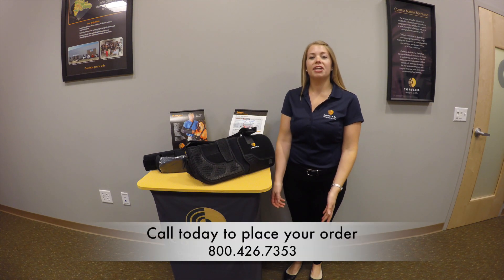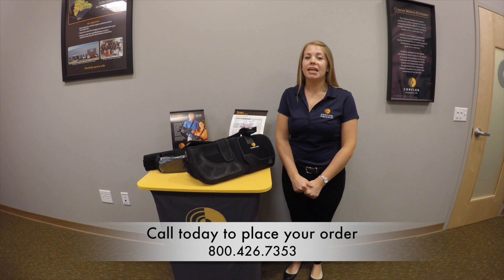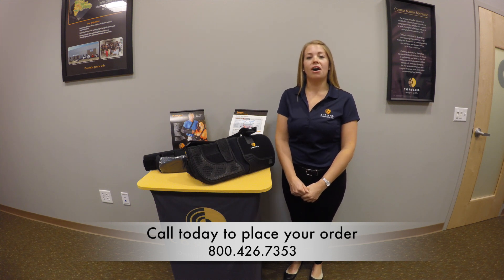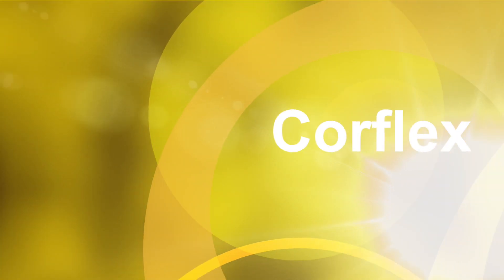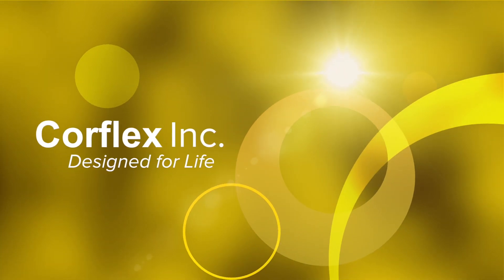That concludes today's product video. On behalf of CoreFlex, I'd like to thank you for watching. If you have any questions, please visit our website at coreflex.com or give us a call at 1-800-426-7353. See you next time. Bye-bye.